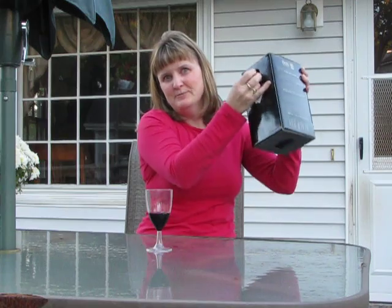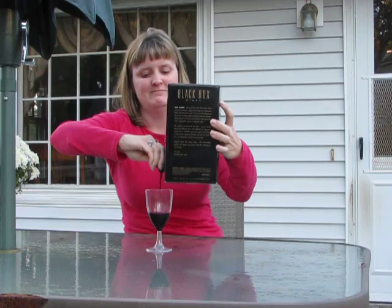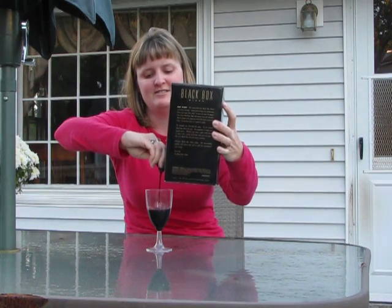Turn it upside down. Give it a little shake. Ta-da! Just like that.